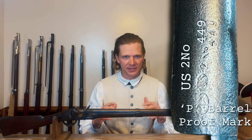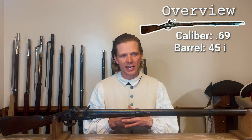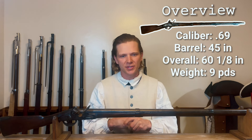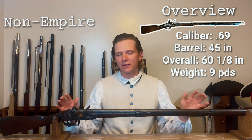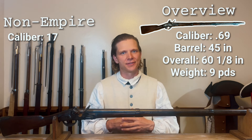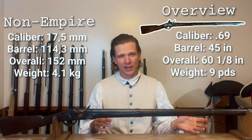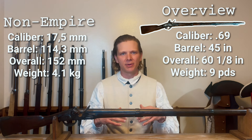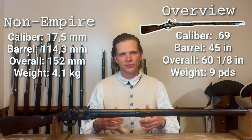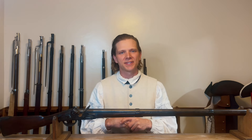Continuing with the barrel — it is a .69 caliber. The barrel length is 45 inches breech to muzzle, and the overall length of the entire firearm is 60 and 1/8 inches. You'll have to convert that to metric on your own time. The weight of the musket is 9 pounds, but I do not have a ramrod. I weighed this to be about half a pound heavier than my French infantry musket, the 1766. But as you can tell, these muskets borrow heavily from the French infantry muskets.